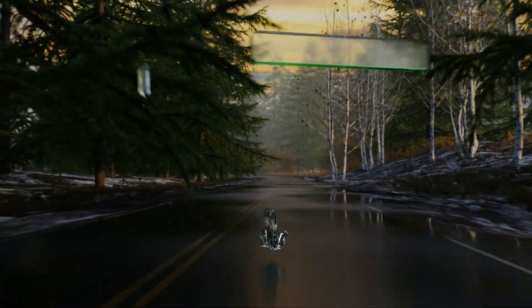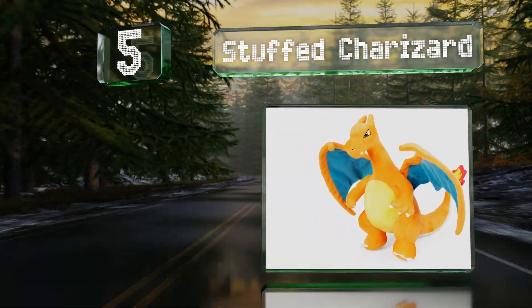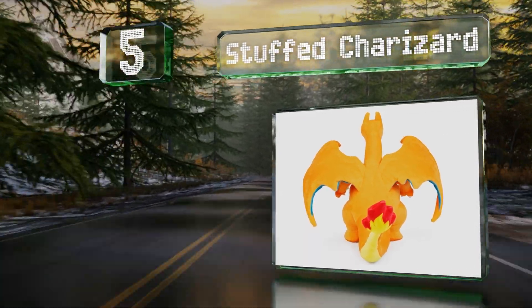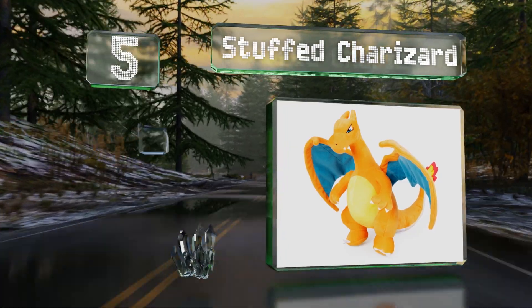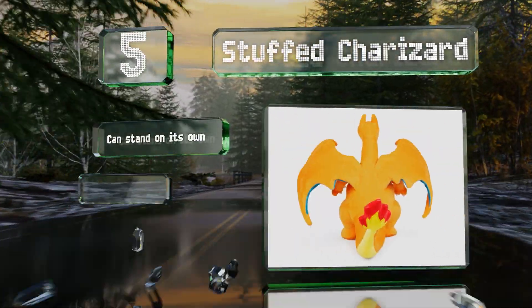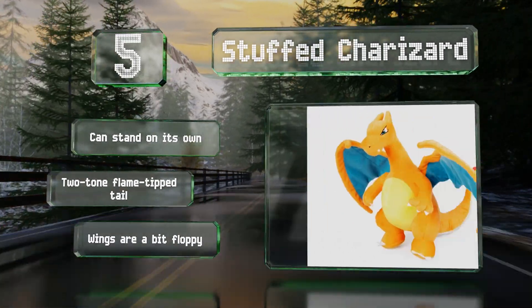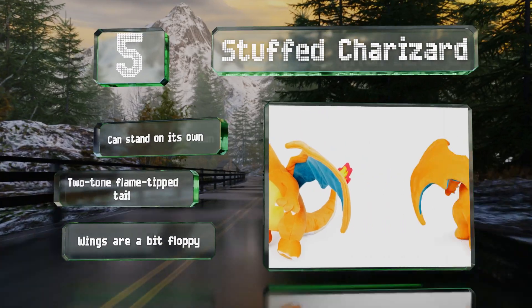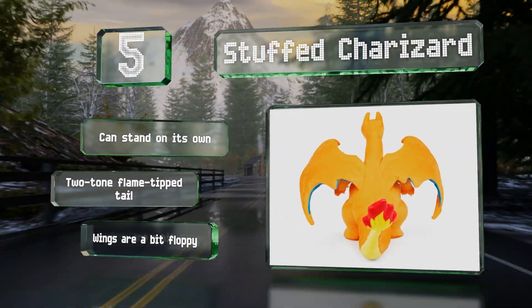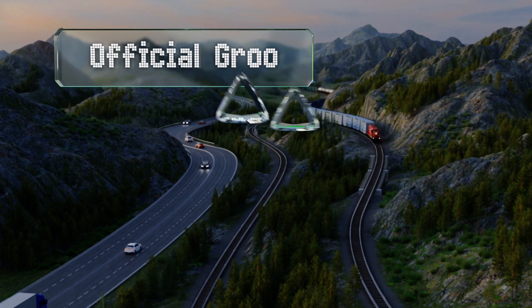Halfway up our list at number five, made with a velvety polyester exterior and filled with ample synthetic stuffing, the fierce stuffed Charizard has felt-like white nails extending from its hands and feet. Measuring ten and a half inches from top to bottom, it's intended for children aged two and up. It can stand on its own and features a two-tone flame-tip tail, but the wings are a bit floppy.